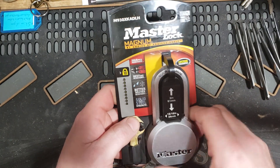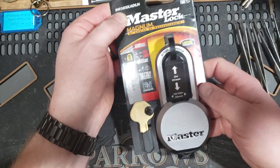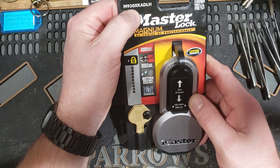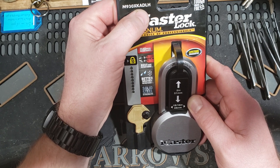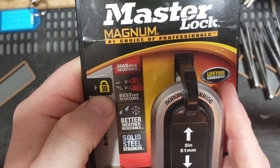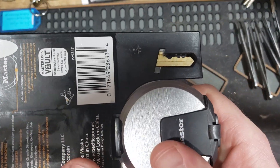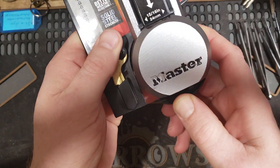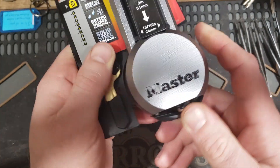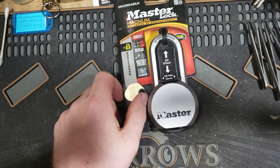Hi guys, welcome back, Norwegian Lock Picker here. I was going through town today and ACE was calling my name, so I swung in and picked up a different lock — something I haven't picked yet. It's a Master Lock, their M930 XKADLAH or LHMAX, pick resistance level 10. It's completely in the package; I haven't done anything with it. Looks like it's been sitting on the shelf a while — the weather cover's coming off and the paint's falling out.